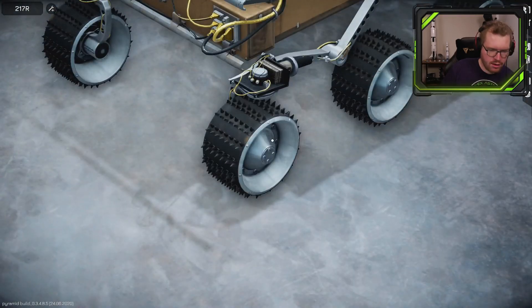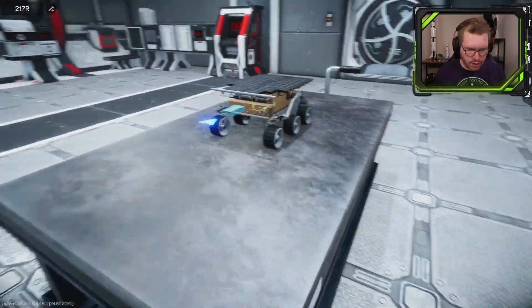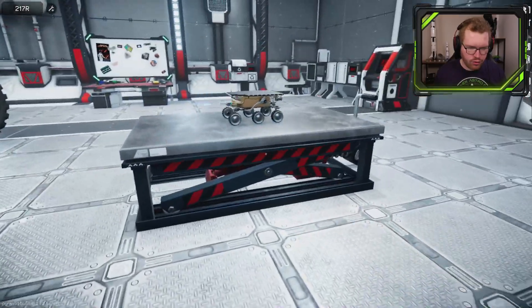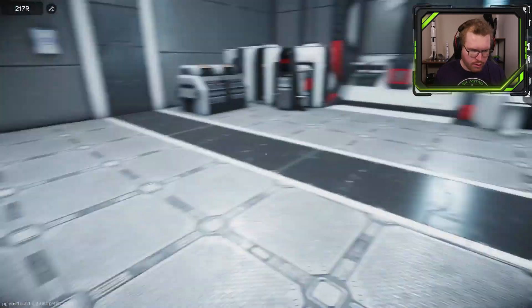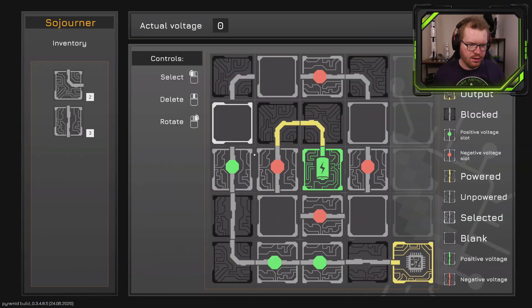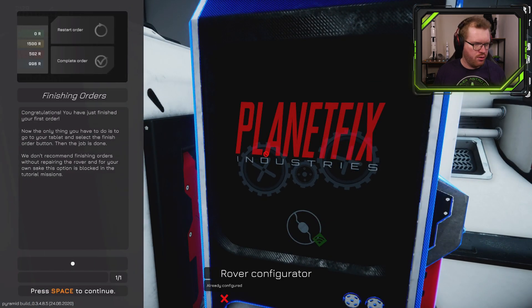Now the question is what's next? I have a configuration station over here that I can use to basically update the software on this, I guess. So we need to plug in the connector so we can actually connect to the rover, then we go over here — since that has to be that one, like that, and similarly that has to be that one. That worked. So now the rover is ready.